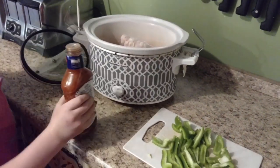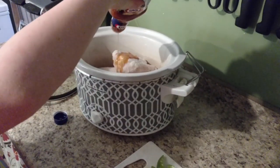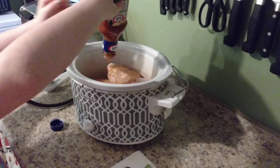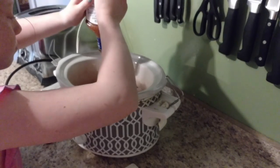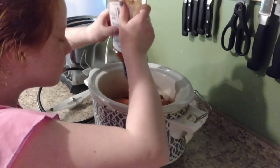Olivia is going to help — she's going to squeeze that whole bottle over the chicken. It just falls right out. You can use any type of Italian dressing. We used Kraft just because that's what was on sale at the grocery store this week.